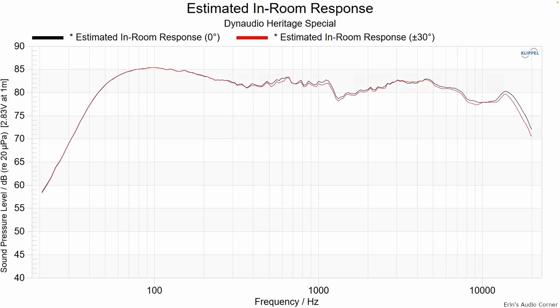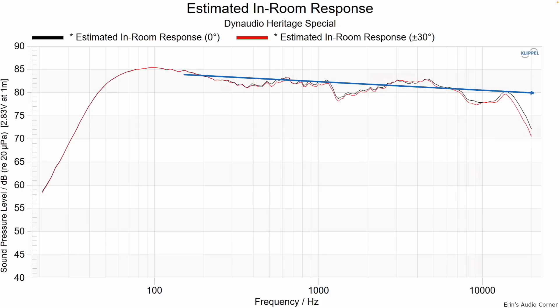Looking at the estimated in-room response — the 0 and 30 degree data for ported mode — I've drawn the trend line. It's closer to flat than some other speakers because the horizontal radiation is more broad, around 70 degrees, versus some speakers I've measured that are closer to 50 to 60 degrees. That makes the slope more gradual. I keyed in on the area that sounded thin and also around the 2kHz area, along with the peaking in the lower treble and upper mid-range region.